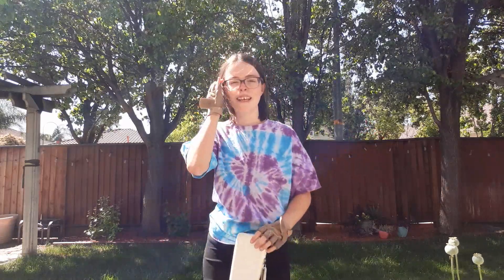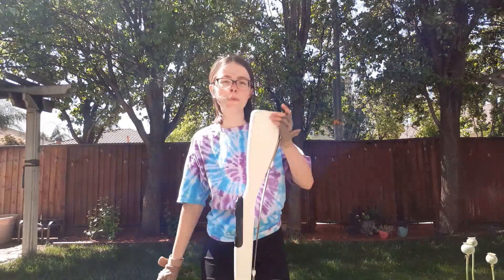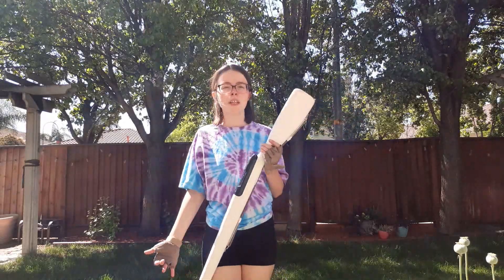Hey guys, it's Kaden and today I'm going to be showing you how to do singles, doubles, and triples on the rifle. They're all basically the same concept but I'm going to give you some tips and tricks to help you catch each one. It's a little windy over at my house so hopefully this turns out pretty good. We'll see.